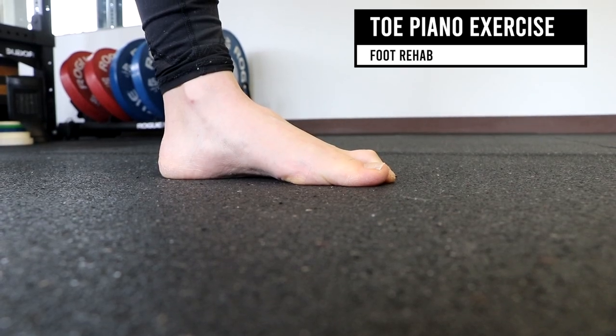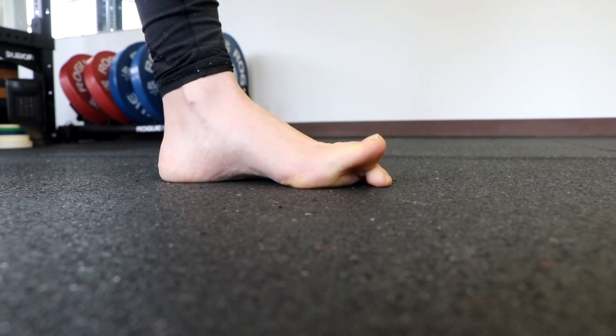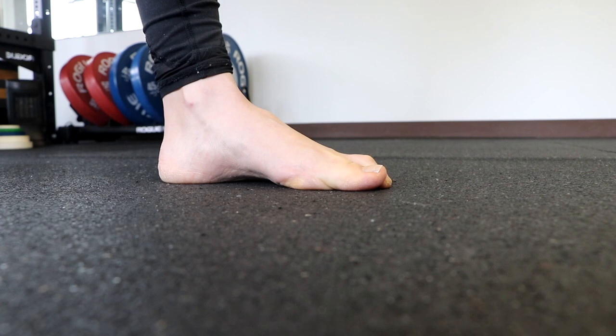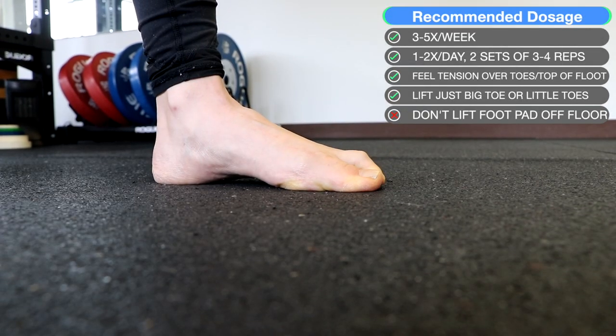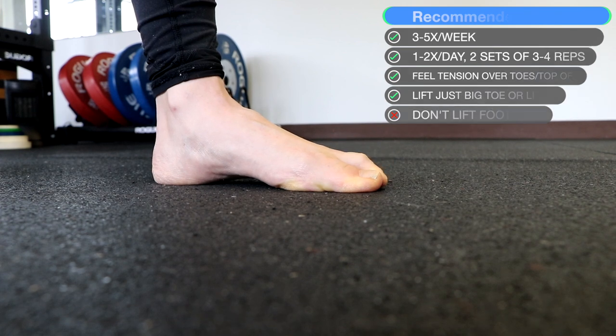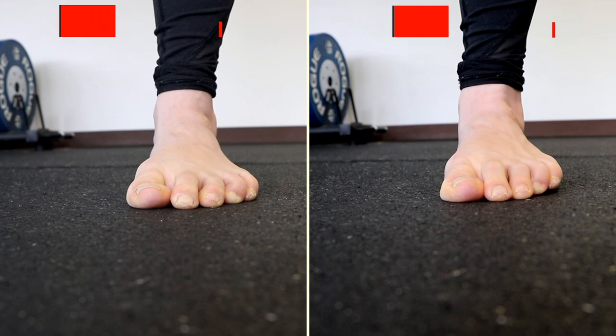Toe piano exercise. This helps build control between the lesser toes independent of the greater toe. Initially you want to lift just the big toe, leaving the other four toes flat on the ground. Then alternatively, you're going to lift the four smaller toes and lift the big toe off the ground. Here's what it looks like side by side.